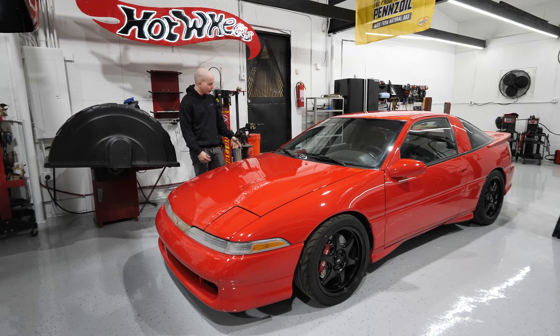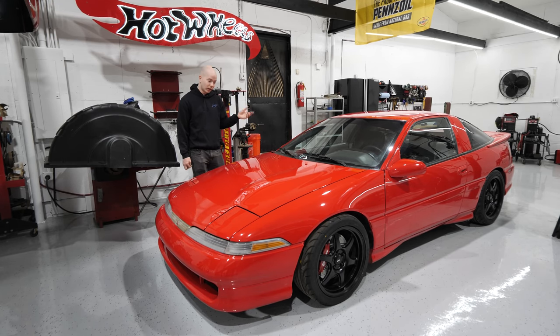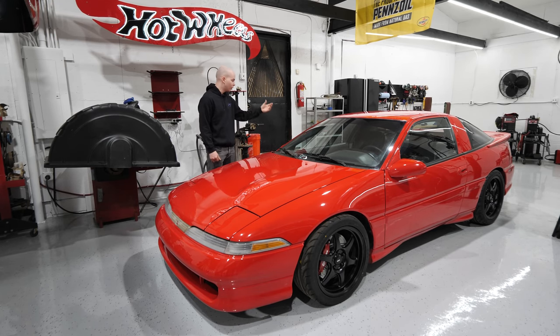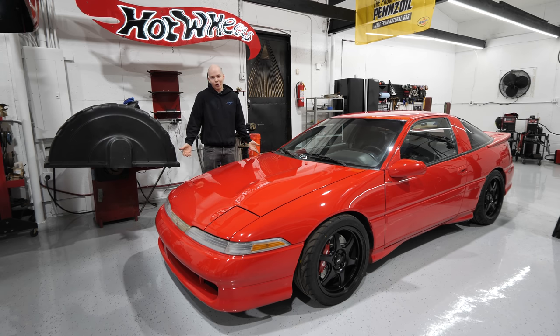The hardest part about builds like this is getting the geometry of everything right, and building a jig off of the existing chassis with proven geometry makes it a lot easier. There's going to be a lot of fabrication to get the front stuff to bolt up into the rear — we have to make sure the chassis is structural and that the engine's not just going to fly out of the back.